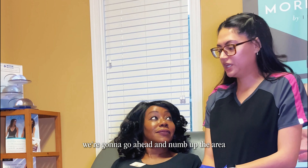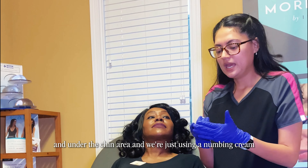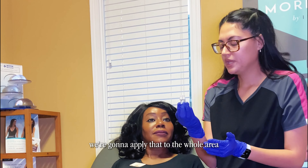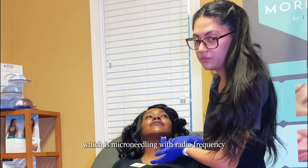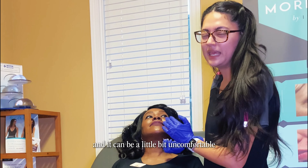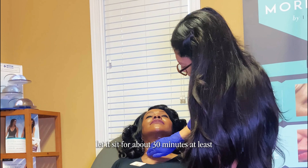The first step is we're going to go ahead and numb up the area, which is the neck and under the chin area, and we're just using a numbing cream. We're going to apply that to the whole area where we'll be doing the Morpheus, which is microneedling with radiofrequency, and it can be a little bit uncomfortable, so that's why we're going to apply this numbing cream to the area.